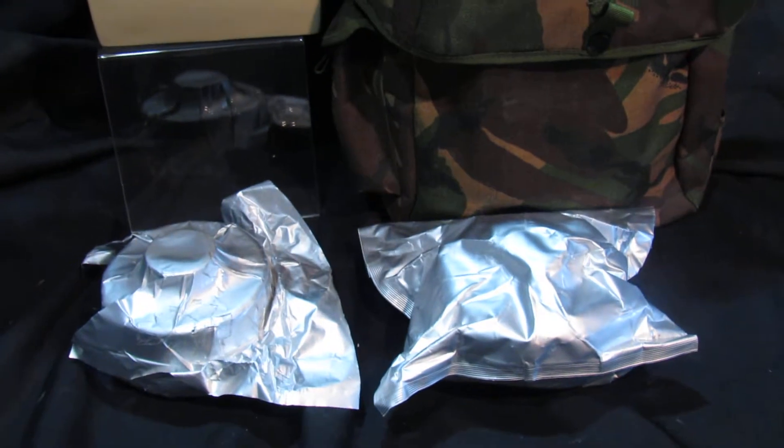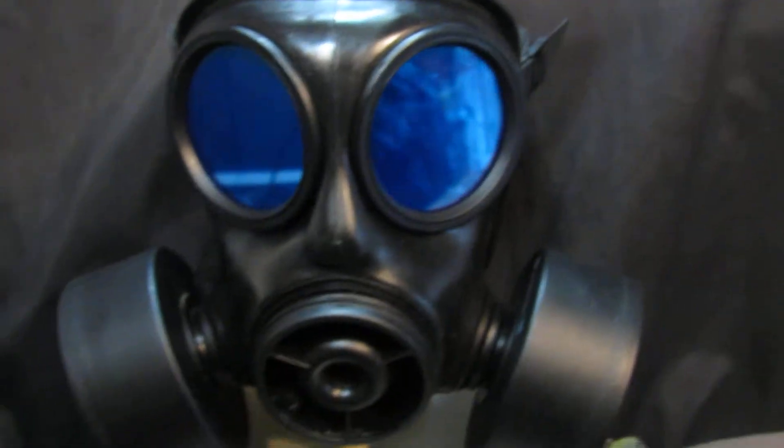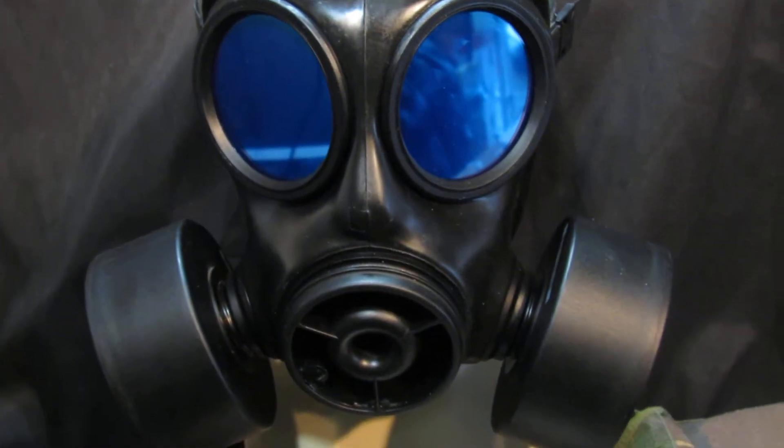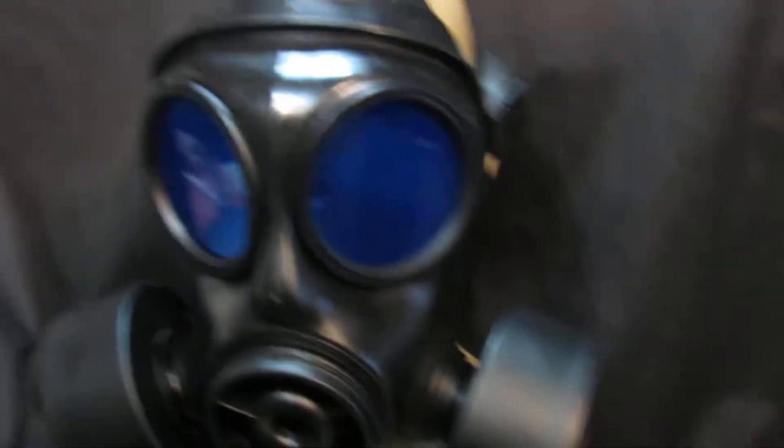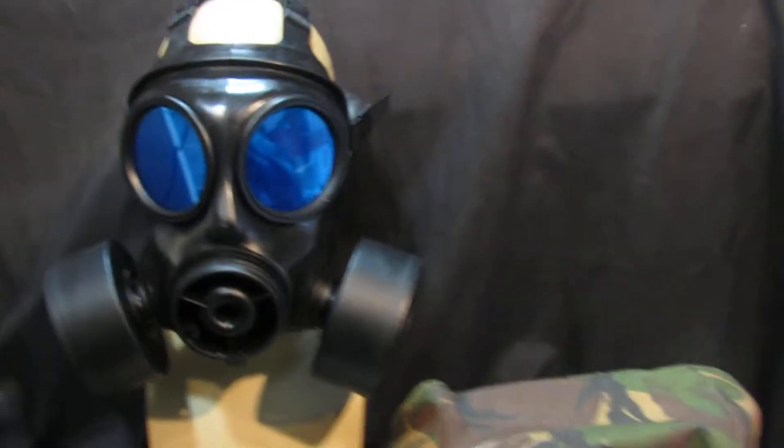The filters on their own are worth £10 to £12 each, being sealed ones, plus the mask. These masks go for £120 to £140 on eBay when they come up. If you have a look, I think there's only one or two on there at the moment and they're over £100. So this whole pack is amazing.